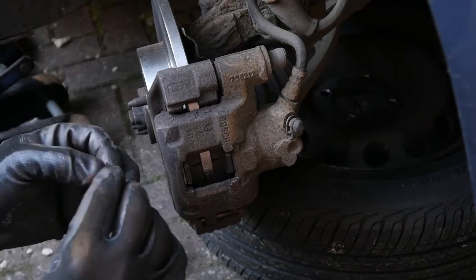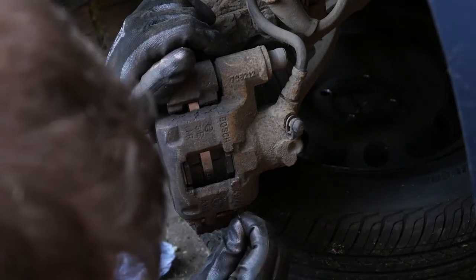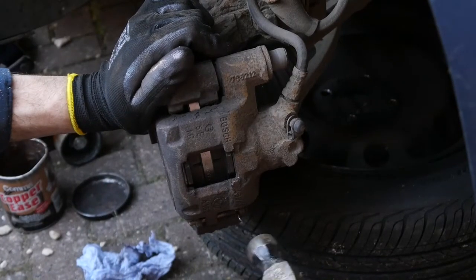And there's that little clip we had earlier. Just going to perch it straight in the hole and see if I can get that in with the hammer in one blow without it firing off somewhere.